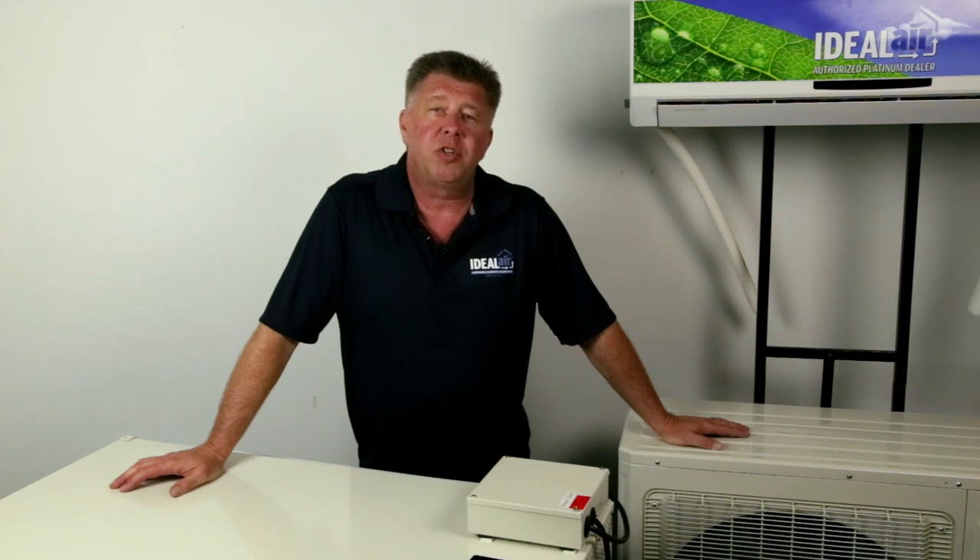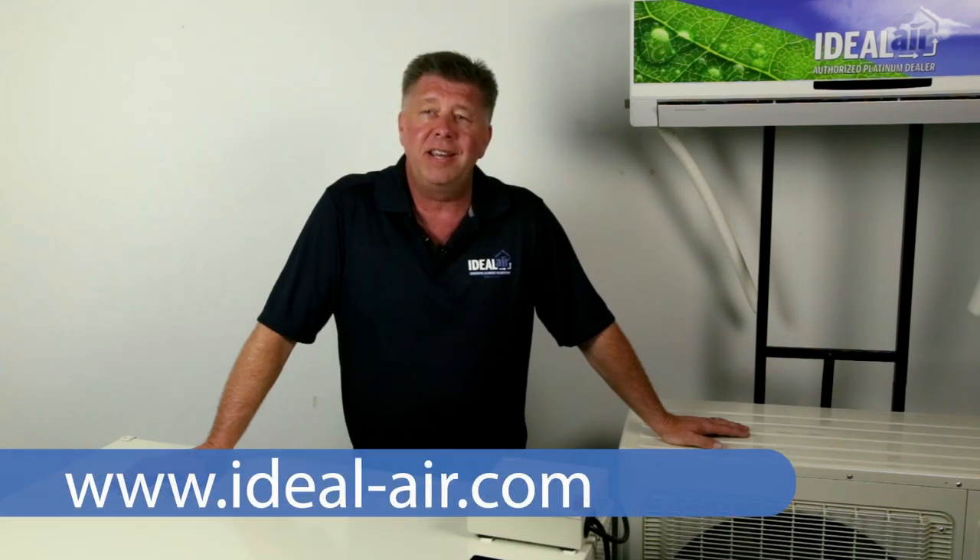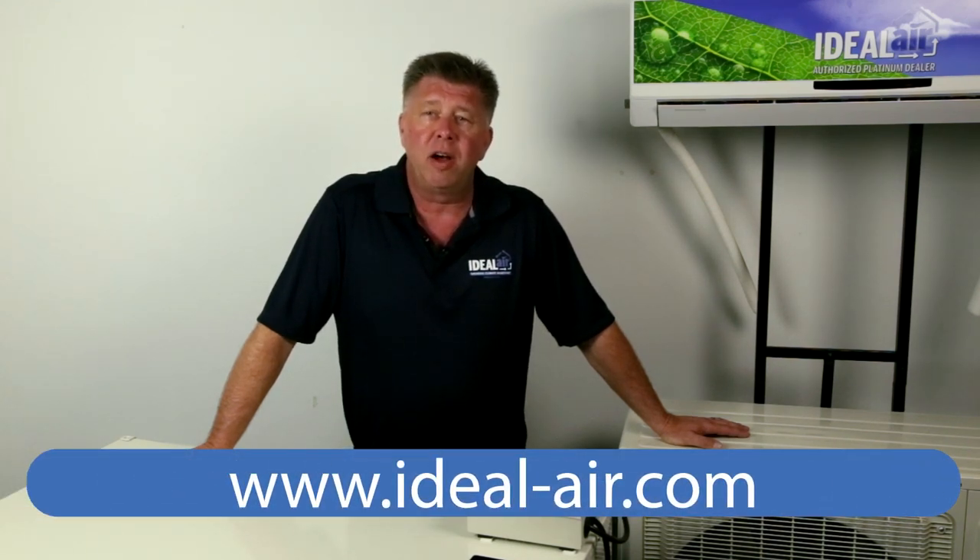Hopefully that helps you understand your options so that you can make informed decisions on your next air conditioning purchase. Thanks for watching. Check us out at ideal-air.com, on Facebook, or at your favorite indoor garden retailer.